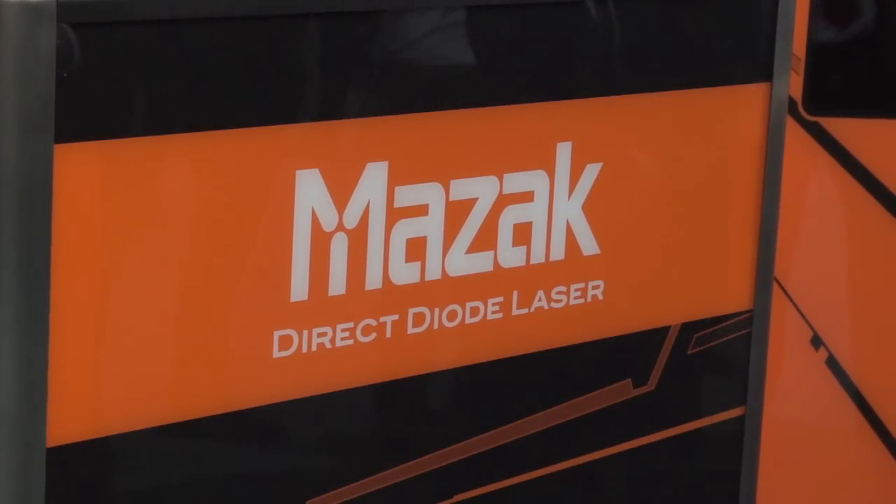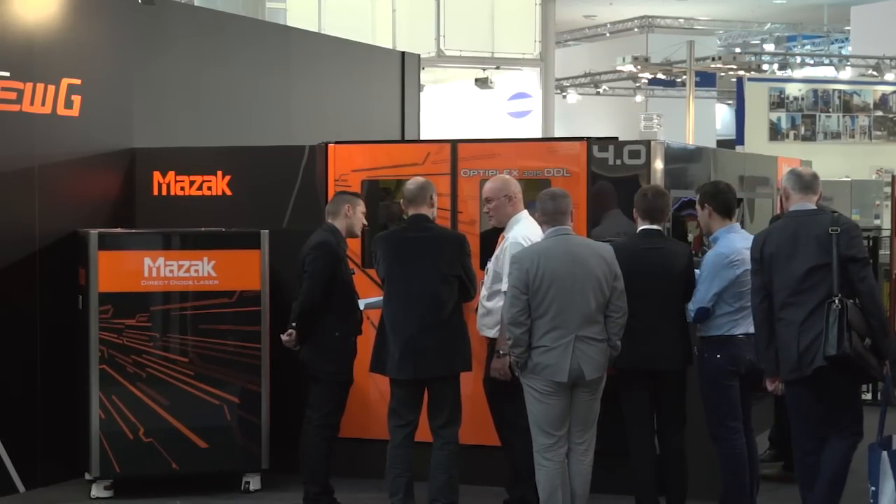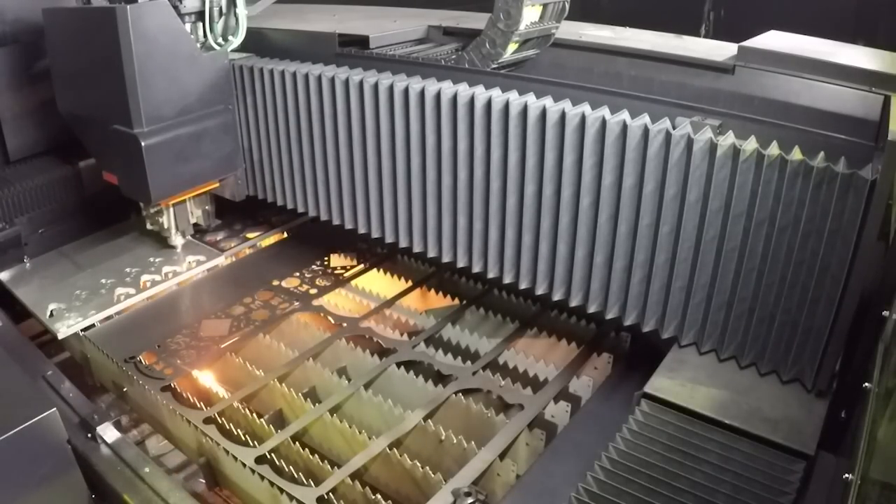Direct diode laser technology — does anybody else offer this solution? As far as I know, at the moment for laser cutting, no others offer this solution. There is direct diode laser for different applications like welding, but for cutting on a standard product, only Mazak offers this at the moment.